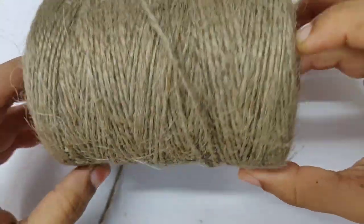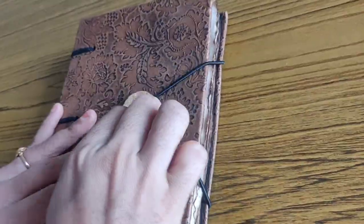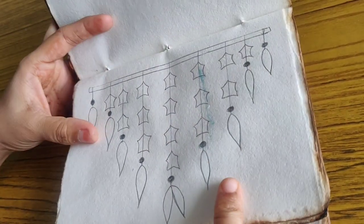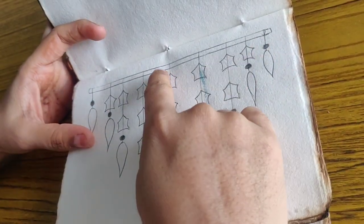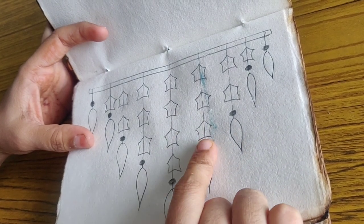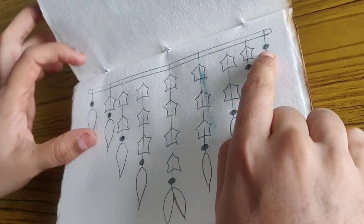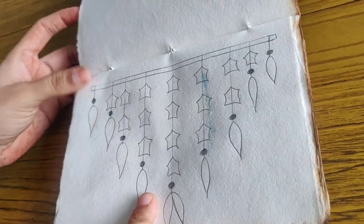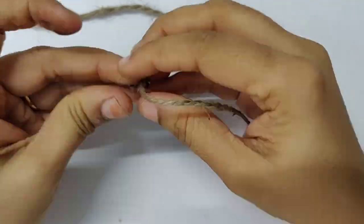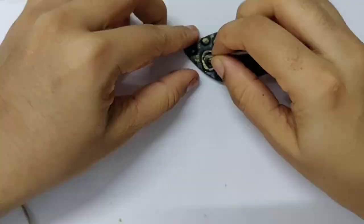For the hangings, I'm using jute thread. The hanging pattern is as follows: at the corner, hang only the leaf shape and a bead. For the next one, hang one star shape, one bead, and the clay leaf shape. For the centerpiece, tie four stars, one bead, and two leaves. Follow the pattern as shown in the sketch.